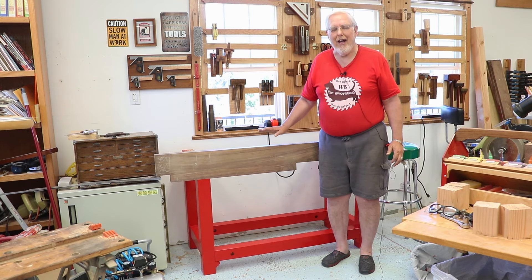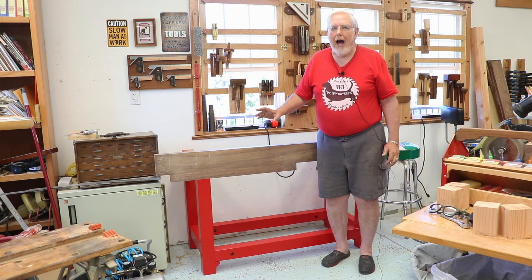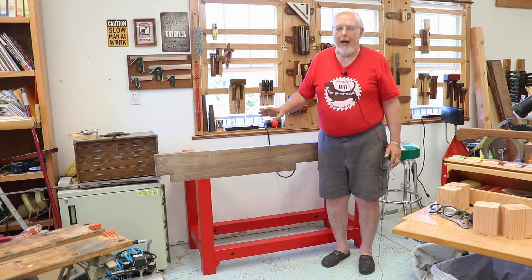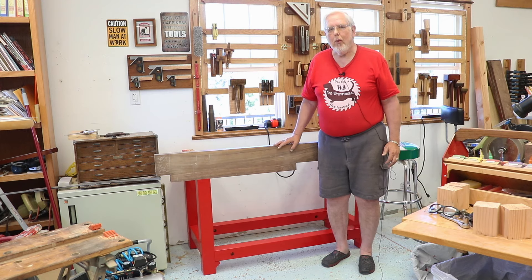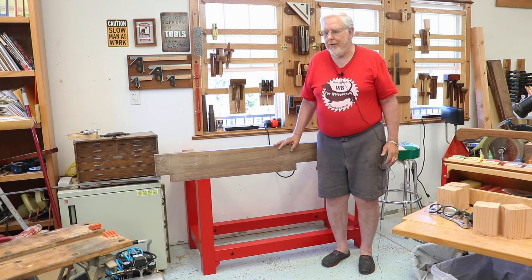Yes, it's all done and I'm really excited about that. Some will probably comment that I painted the base. I'm not great at painting and I'm not real fond of painting, especially painting nice wood. But I decided to do that on the workbench base for a couple of reasons.